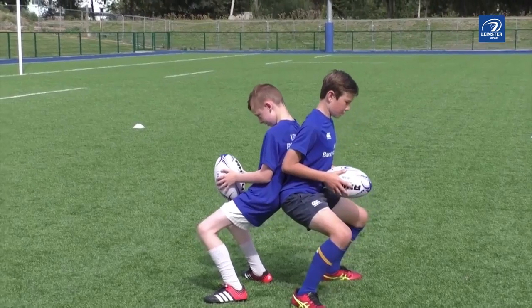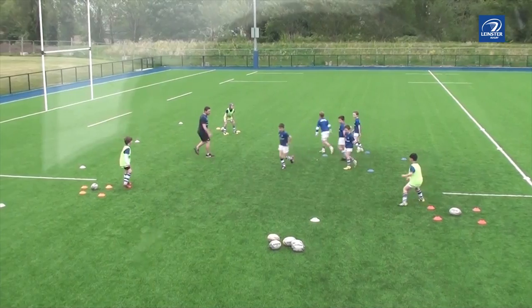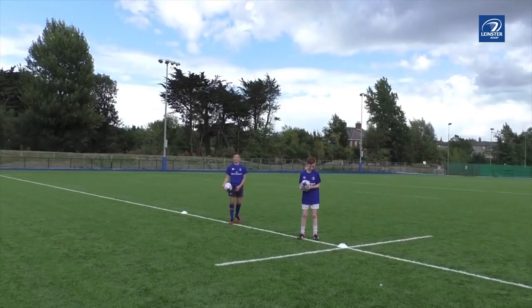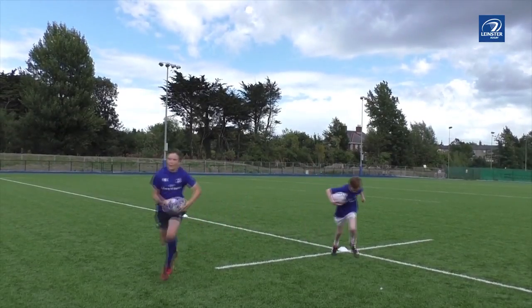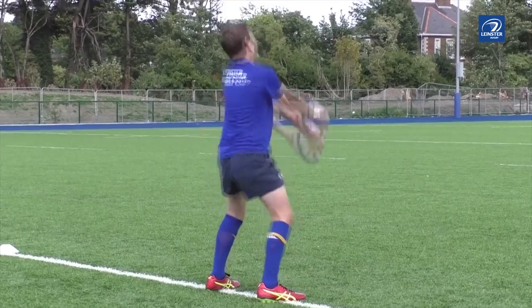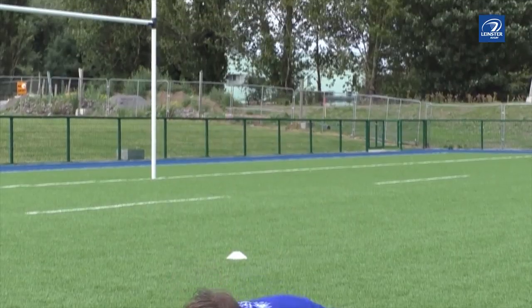Welcome to Lancaster Rugby's online learning resource based around fundamental movement skills for our young players. Throughout the next group of videos we will demonstrate different games-based activities that will hopefully help you as a coach develop your players' fundamental movement skills, helping them have a more enjoyable experience in rugby while encouraging increased range of movement, skill acquisition and potential injury prevention.